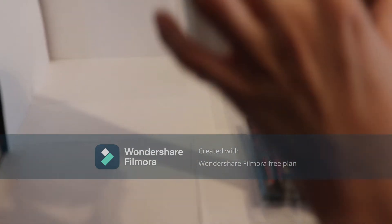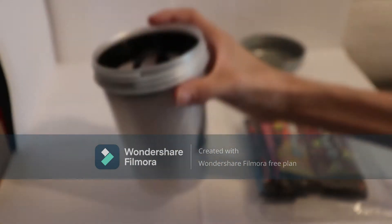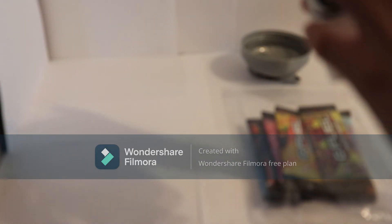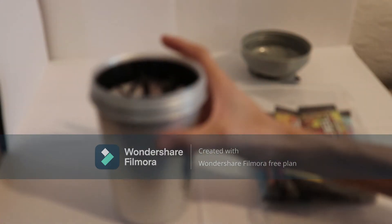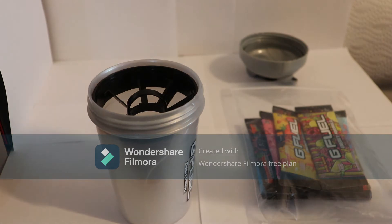It does have these little line things here. It's kind of hard to see, but whenever you make G Fuel you are supposed to fill it up 16 ounces to the top line up here. You're supposed to fill it up there, and then take one scoop of G Fuel and put it in there, or one packet. One packet is one serving, so one serving is basically a scoop.